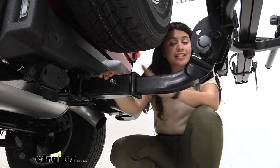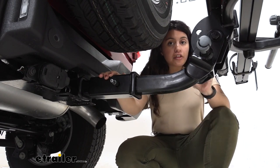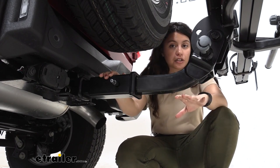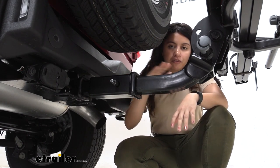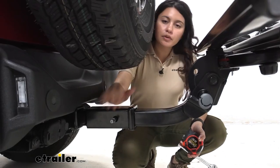One thing to note is this is designed for accessories and not for towing — it's just to give you that extra clearance. Also keep in mind that it reduces your hitch capacity by 50 percent. The good news is most bike racks and most cargo carriers still work perfectly fine at half of your tongue weight.